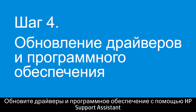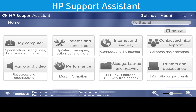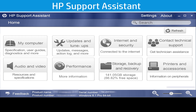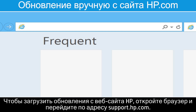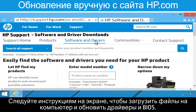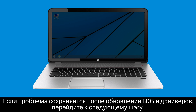Update the drivers and software using HP Support Assistant or manually download updates from hp.com. Some computers come equipped with HP Support Assistant — use this program to easily update the drivers and BIOS on your computer. To download updates from HP's website, open a browser and go to support.hp.com. Follow the on-screen instructions to download and update the drivers and BIOS. If the screen is still dim after updating the BIOS and drivers, go to the next step.